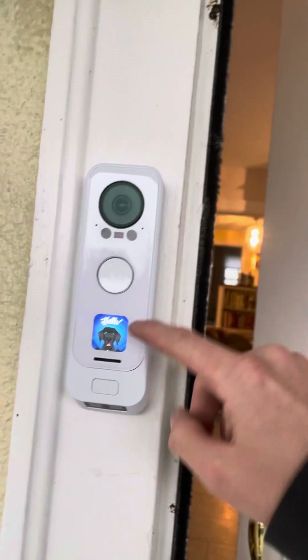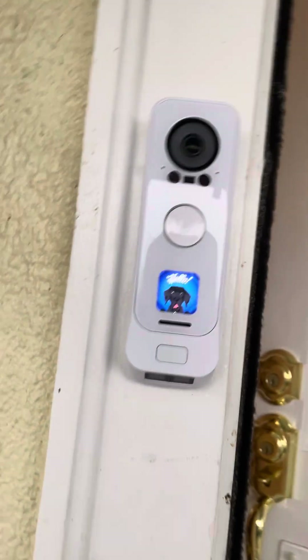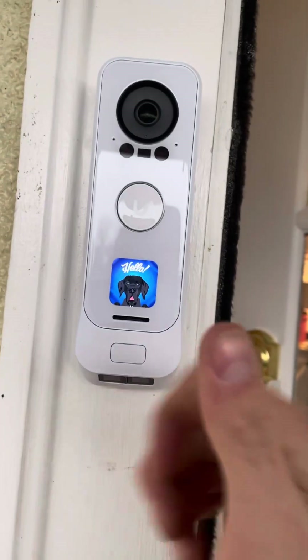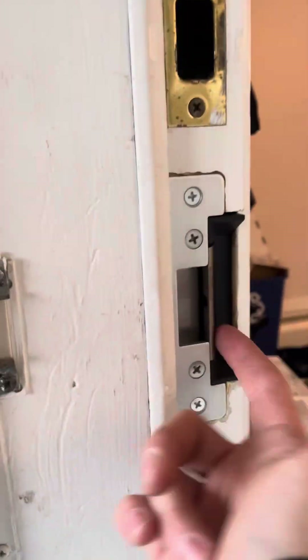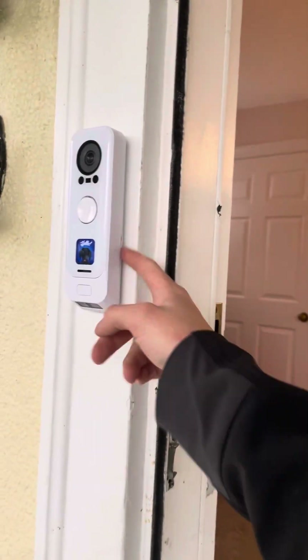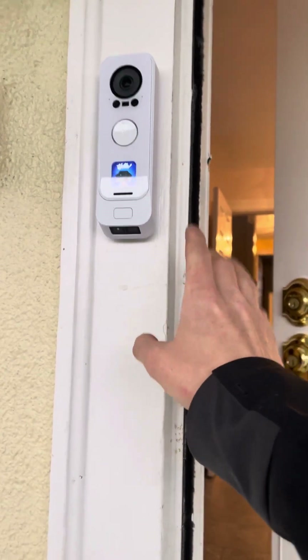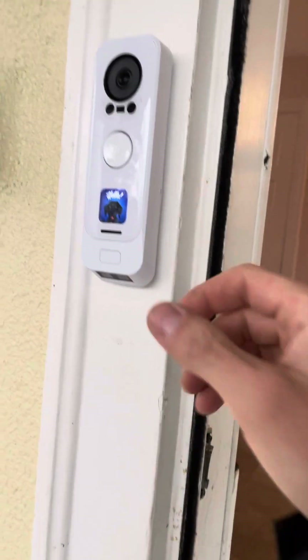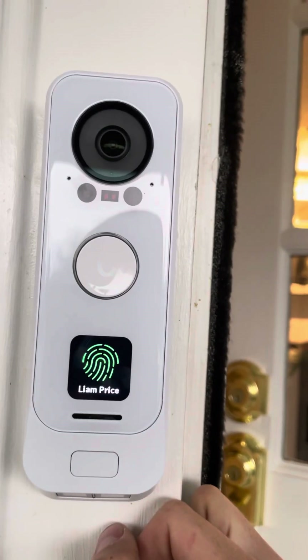There's a whole display — you can change the graphic and everything. Very recently they just added the ability to do a fingerprint scan and you can add an electric lock for door access. When I bought this I didn't know about that, but it was quite the pleasant surprise when I saw that they unlocked the fingerprint scanner.